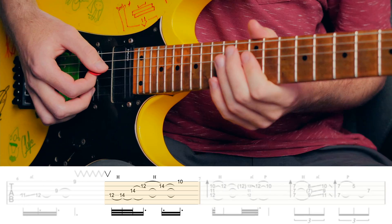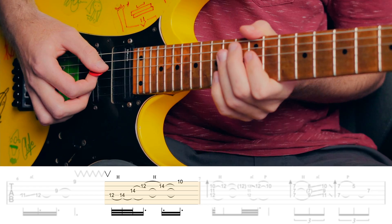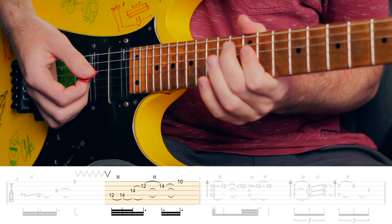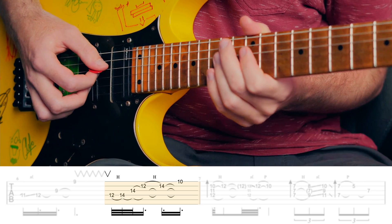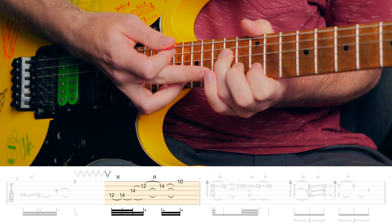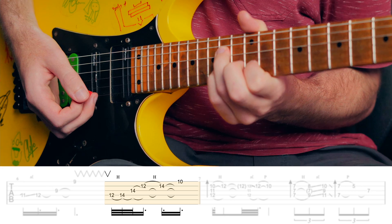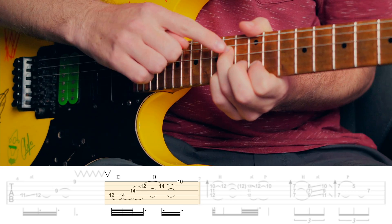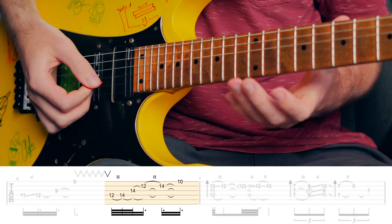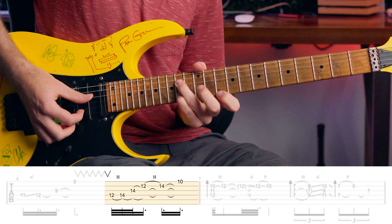We start off with this very awkward one — watch carefully. We start off with this hammer-on and then roll down to the next string. Then we've got to lift that third finger to allow for the 12th fret of the B, then hammer on with the little finger. Notice that the third finger is still on the D string — we want these notes to sustain as best as possible. Then we're going to bring the first finger up to the 10 on the E.